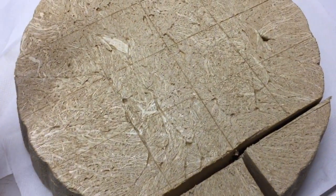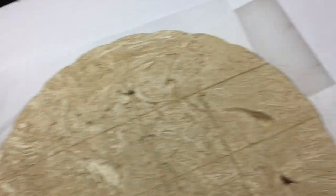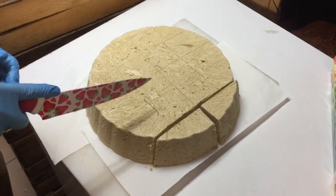Zobaczcie, ja tutaj zaznaczyłem takie kreski — nie musicie kroić dokładnie tak, ale takie kawałki będą spoko. No, to tak wygląda krojenie.